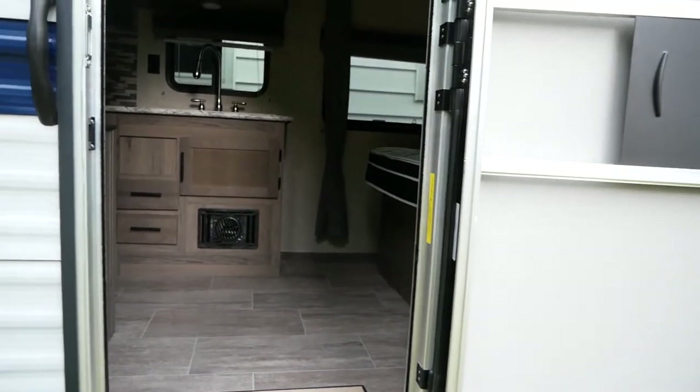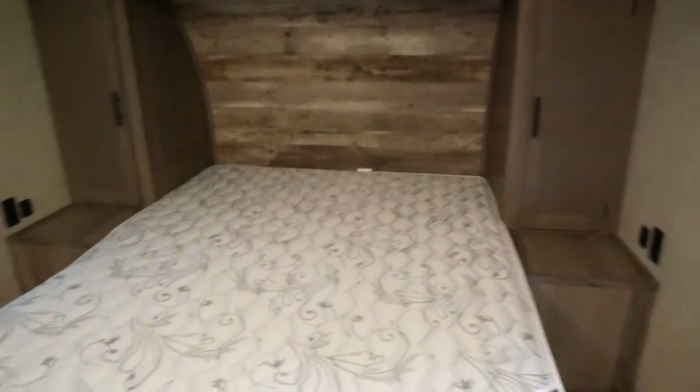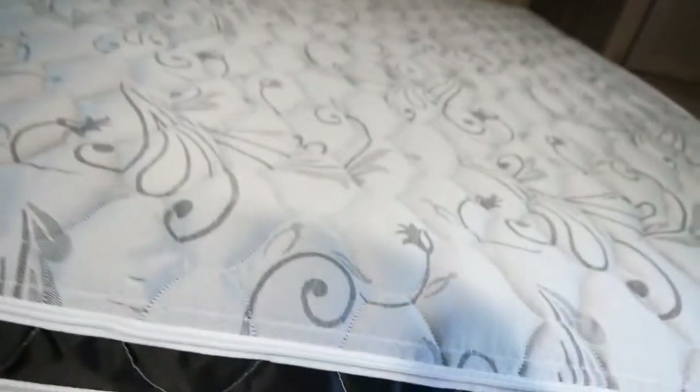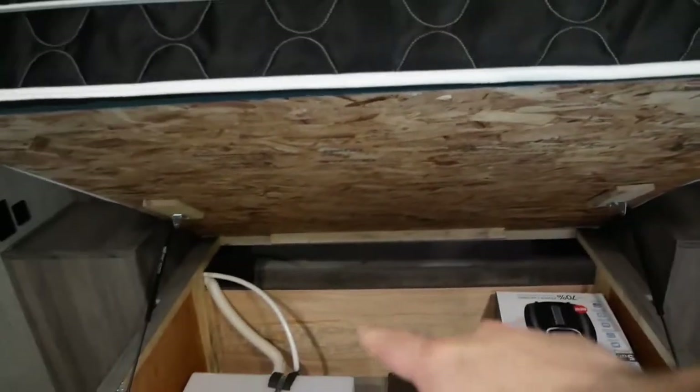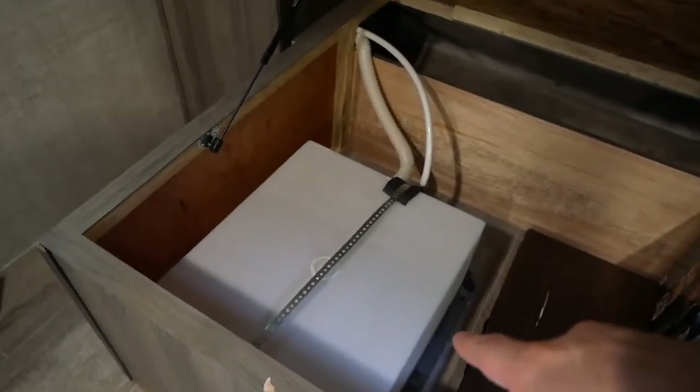We haven't really put anything in here yet except a couple things we're going to keep in here, and a mat we found. Coming in to the right you have your bed. There's a long shelf that goes across the entire top — it's pretty deep, you can put your whole arm up in there. You have storage on both sides, also pretty deep, with a hanging rod — about a foot wide by two feet deep and four or five feet tall. Both sides have two plugs as well as two USBs. The bed itself is a queen size and it lifts up — the storage underneath is also accessible from outside. We have an air fryer and a big table stored in there.